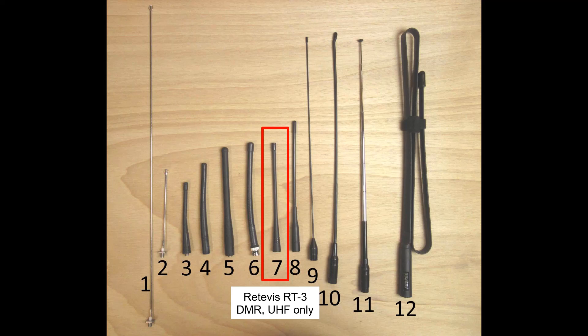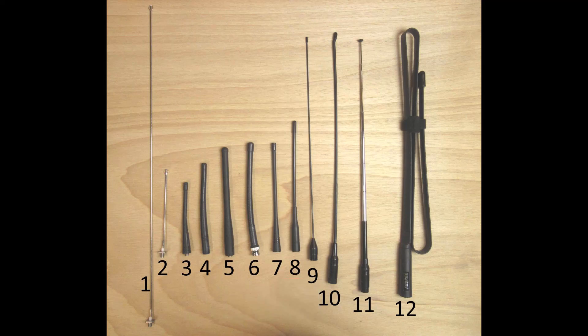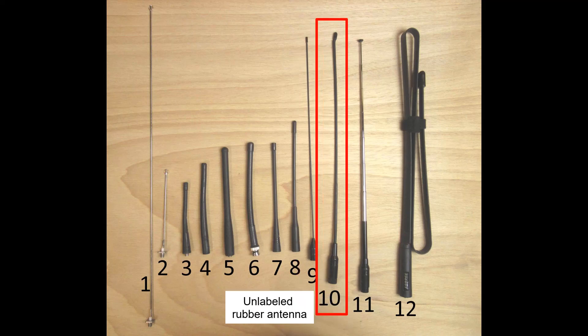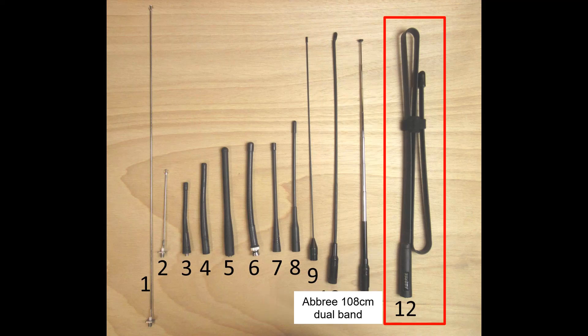Antenna number seven is UHF only and comes from a Retevis RT3 DMR radio. Antenna number eight is an unlabeled 205 mm long dual band rubber antenna of unknown origin. Antenna number nine is a dual band Mirkit D original with a 355 mm long thin radiator. Antenna number ten is an unlabeled dual band flexible antenna, 390 mm long. Antenna number eleven is a brand new Nagoya NA-773 dual band antenna. And finally, antenna number twelve is the Abri antenna we are testing.